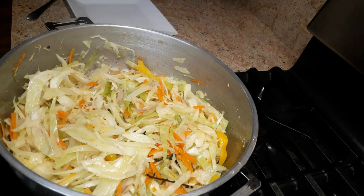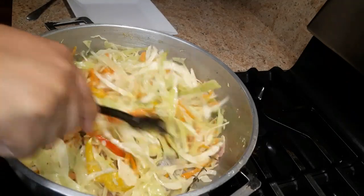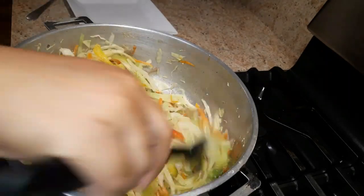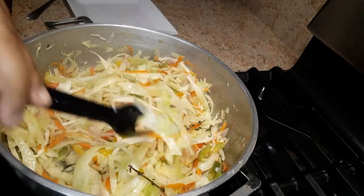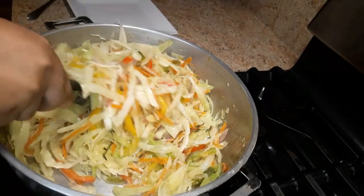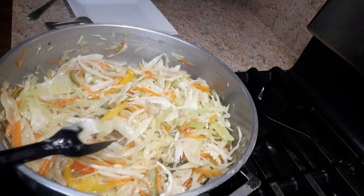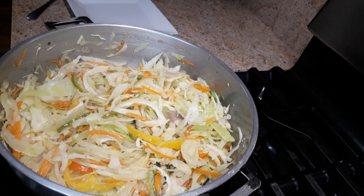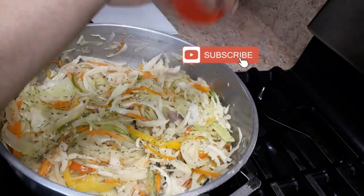And there you have it guys — the finished product! This is my steamed Jamaican cabbage. So easy and simple to make, so healthy and delicious. You don't need to add any water because the cabbage makes its own water. The cabbage is crunchy and flavorful with all these fresh vegetables — it looks so pretty with the beautiful colors. I'm just going to add some dried parsley on top, totally optional.